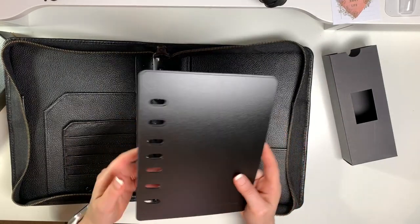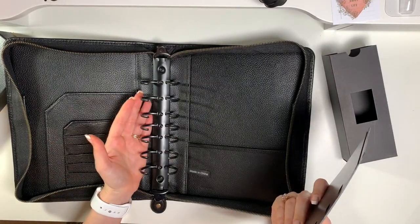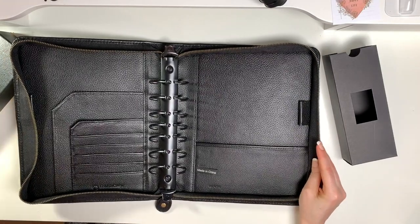All of their binders come with two page lifters. I've tried using a binder without these and I can't believe what a difference they make — they keep your pages from getting caught under the rings and prevent curling. These are definitely a must-have; I'm glad they include them.